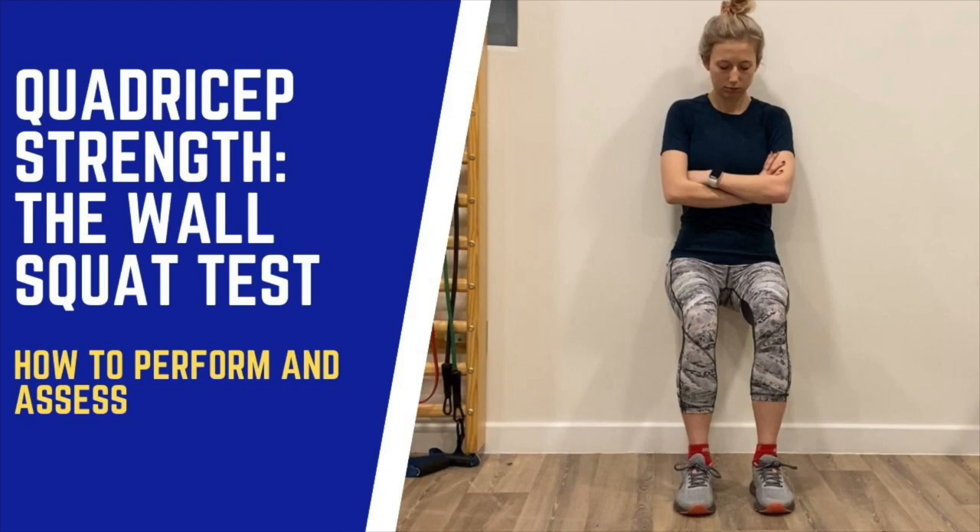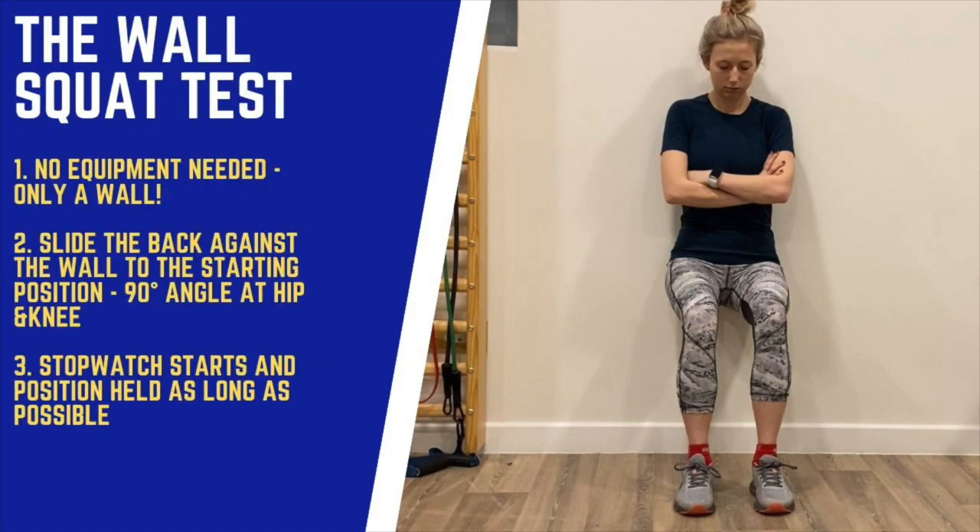The wall squat test is a quadricep strength test and it's simple to perform with minimal equipment needed. All you need is a wall and a participant. The starting position is with the back pressed up against the wall with both hip and knee at a 90 degree angle.